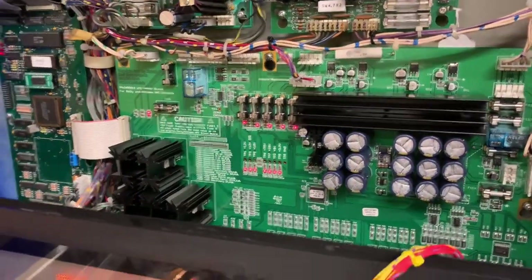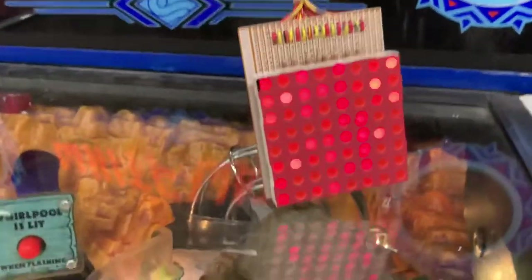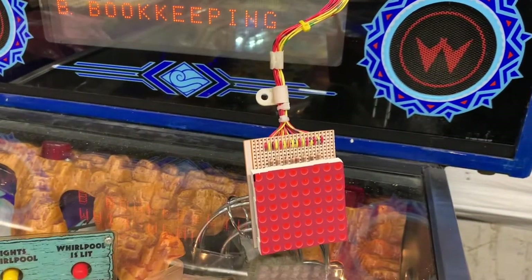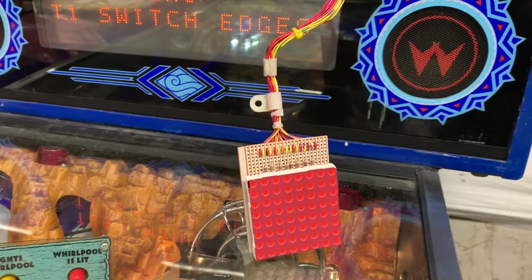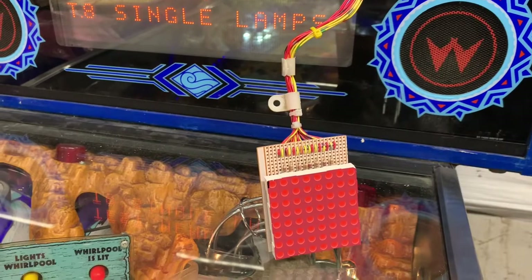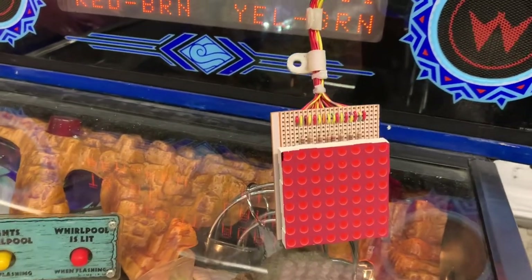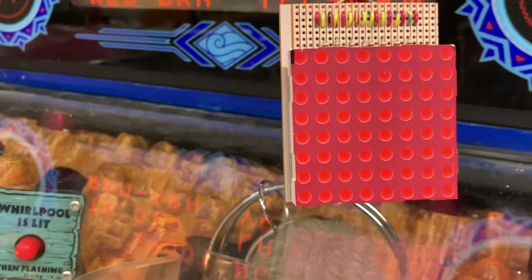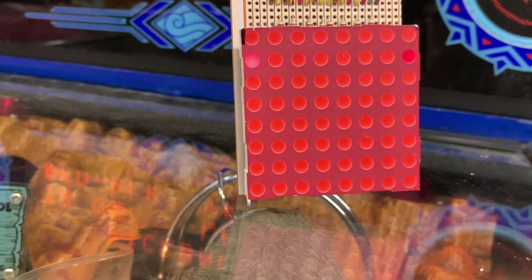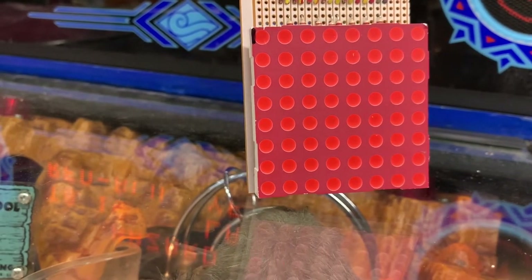I have a pin LED power driver board for WPC games and I wanted to show you a particular issue with the pin LED driver board with LEDs — seems strange, I know. With single lamps you can see there is some ghosting: each lamp that flanks the lamp under test is ghosting.